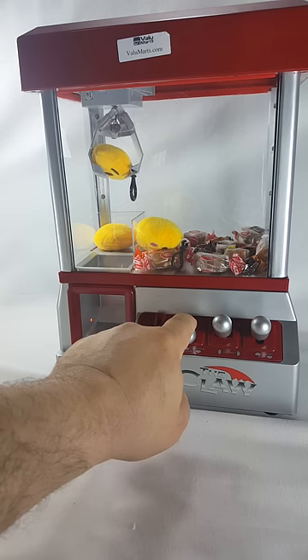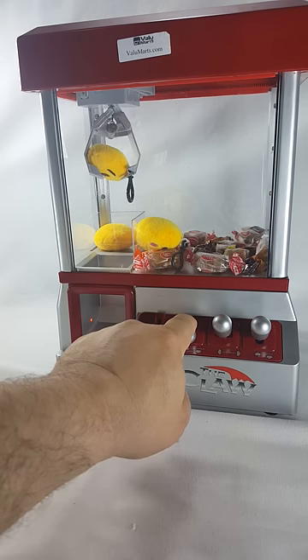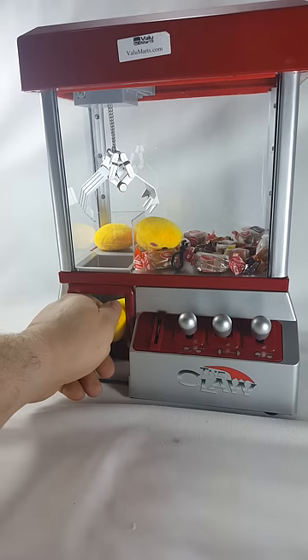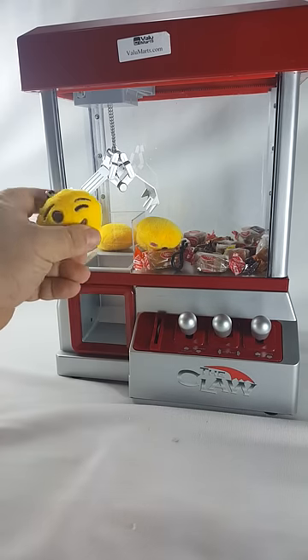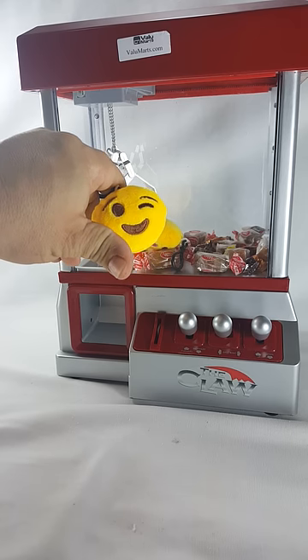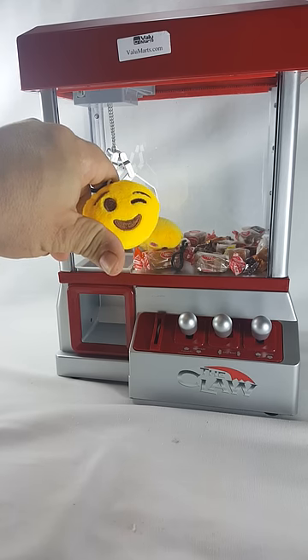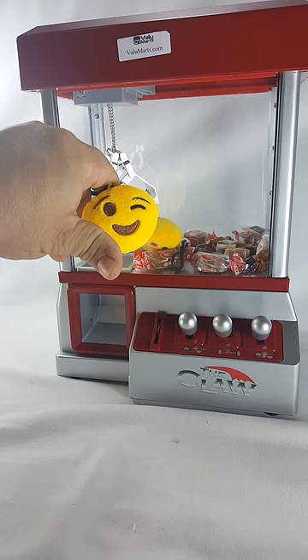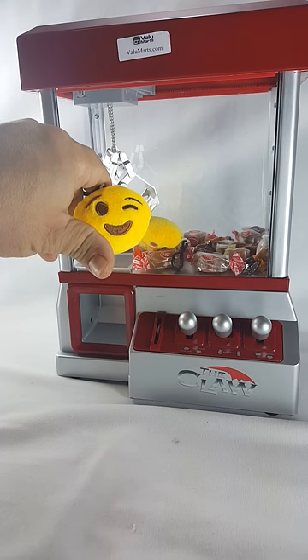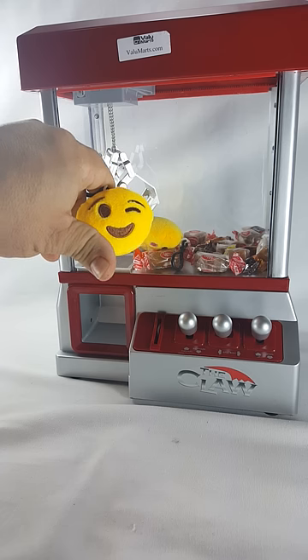I'm running out of time. Come on, man. Let's go down. I got it! Yes! Woo-hoo! Clawtoy.com, $39.99 on Amazon. Link is below. Get one and have a ton of fun — parties, birthday parties, all kinds of stuff. Thanks, talk to you later.